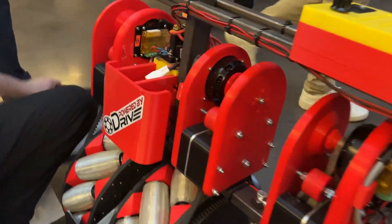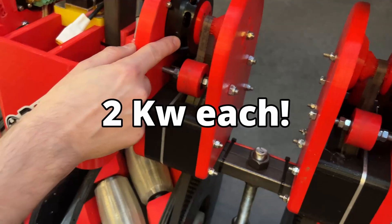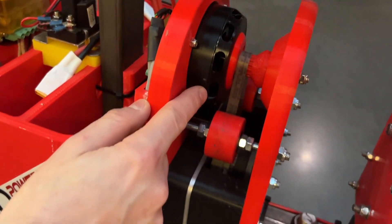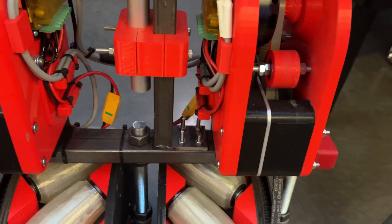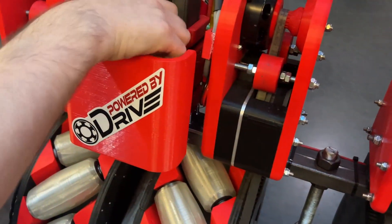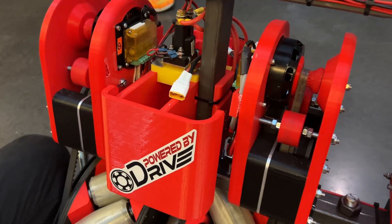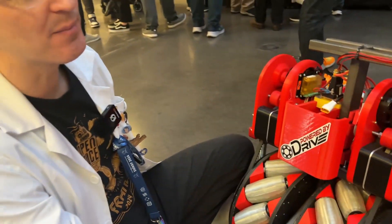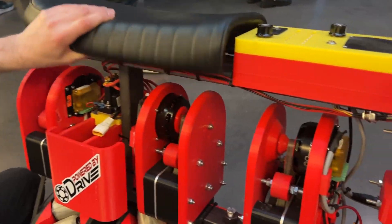We've got ODrive S1 servo kits in here which have controllers on the board — four of them that do up to two kilowatts each. They're throttled down to 500 watts each, so we've got about two kilowatts with all four motors running at 50 volts. We could go up to eight kilowatts at the current limit. That's enough to balance sideways with a person on it — the bike itself weighs about 60 kilograms.